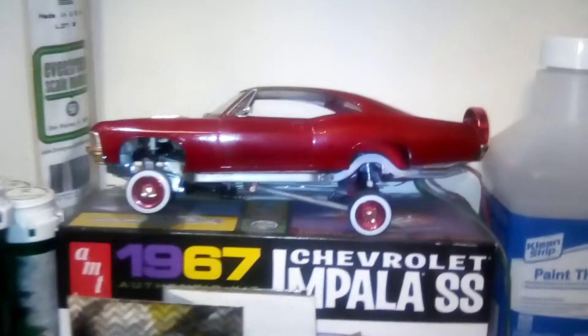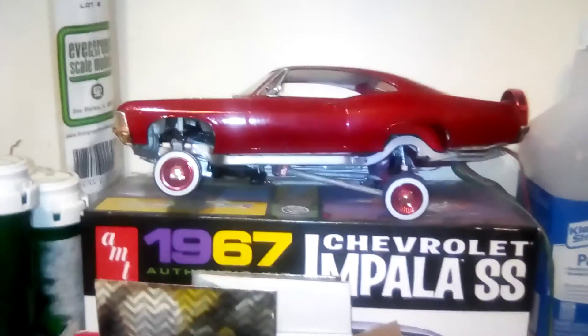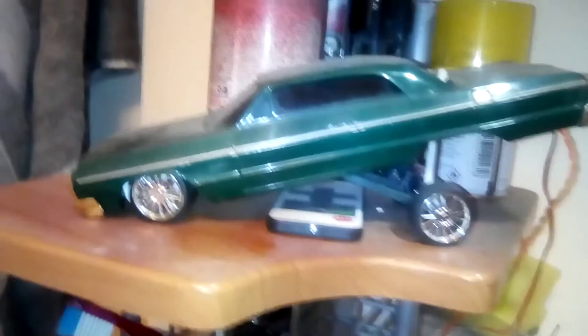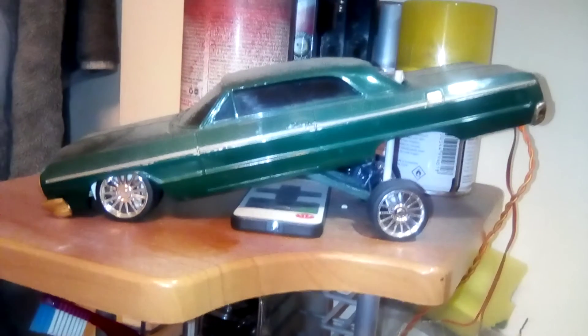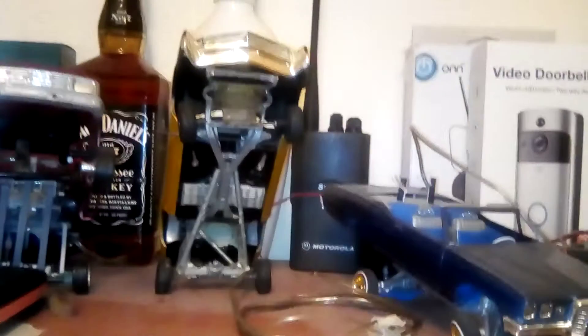There's the old 6-7 right there, chilling on three wheels. And we got the old 64 up there — that bad boy's chilling. There's some yellow paint from the truck. And there's the rest of the crew right there — all the cars.